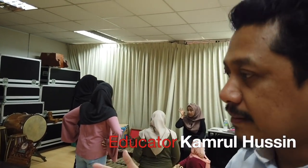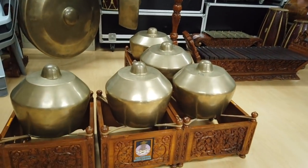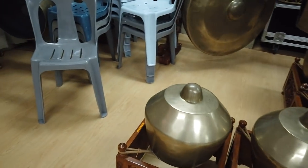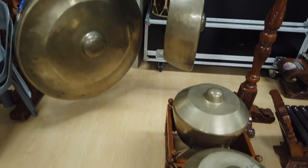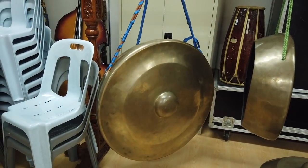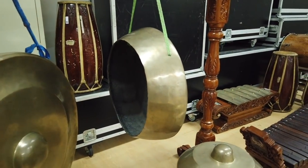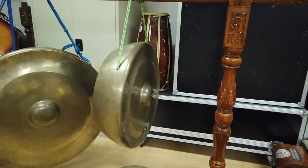We have a Malay gamelan. This instrument's name is kandang. We have five notes — originally we only had three. Then we have two gongs: agong or suwo. In Malay we call them ibu and ana. Ibu is the bigger one and ana — or sumut — is the smaller one.